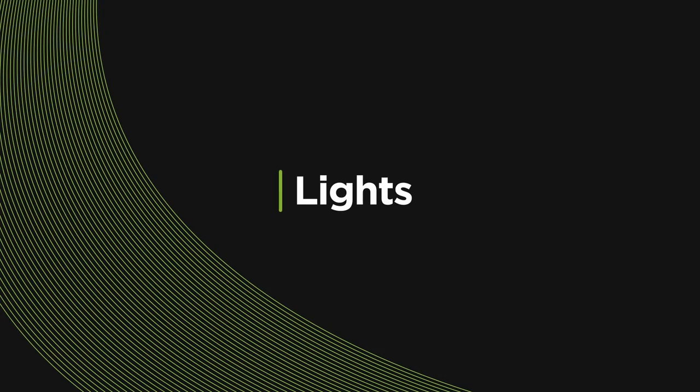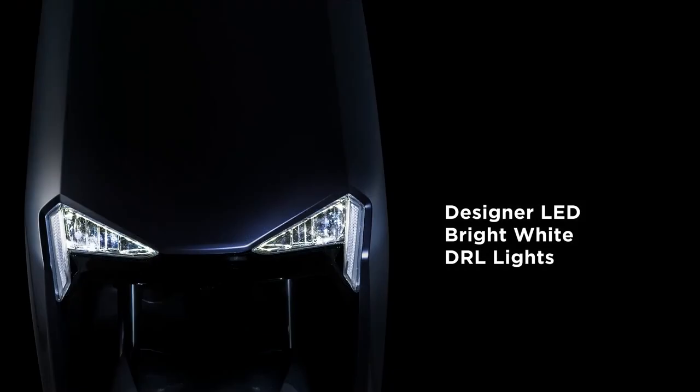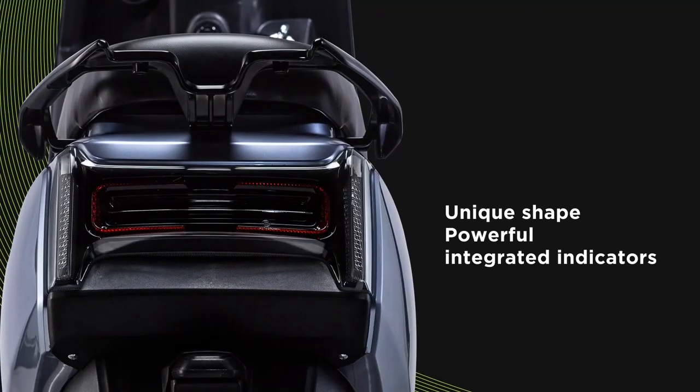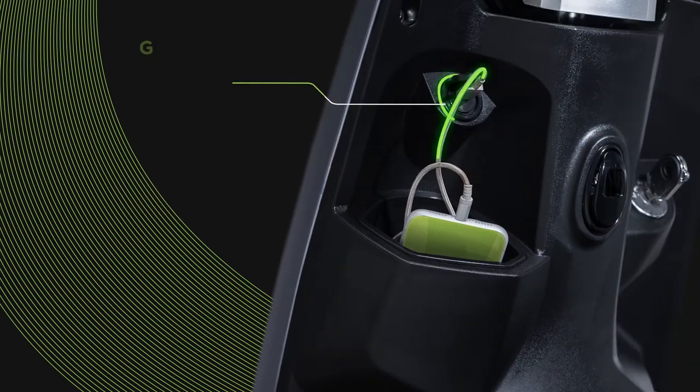Sensible lighting is another striking feature of the Bigos A2. The headlights are bright and well designed. The tail lights are unique and powerful. Your phone battery will never be a concern on long rides — you can connect it to the USB charging slot on the Bigos A2.